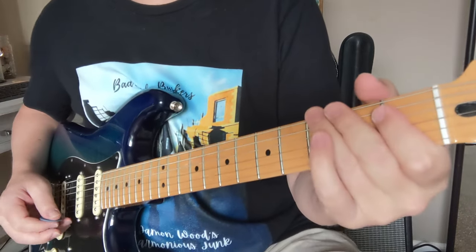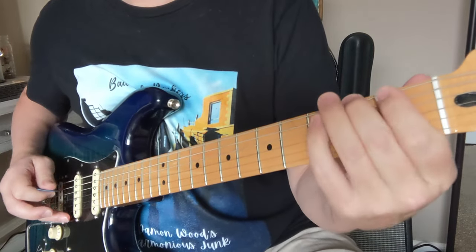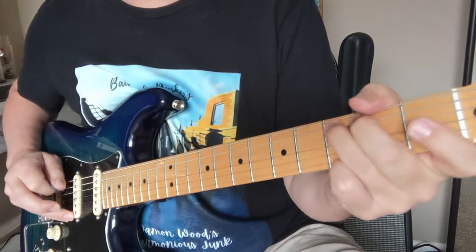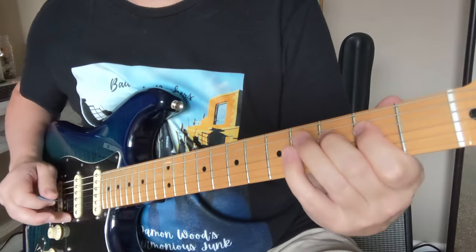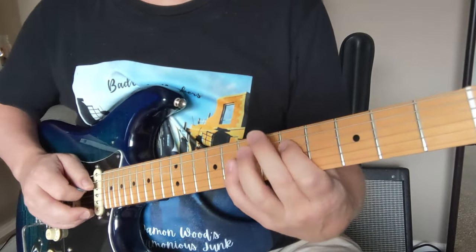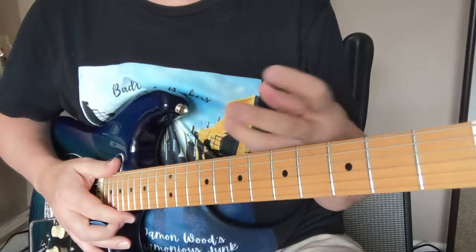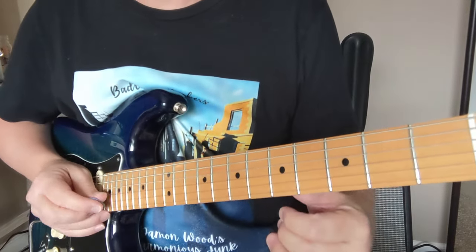Let's try that all again: 3, and 4, and. 1, 2, 3, 4, 5, 5, 3, 0, 1, 2, 3. Okay, now over that we have all these other notes that pop in. We have three different parts that are happening there — some are keys or guitar and saxophones, all kinds of different things on that recording.